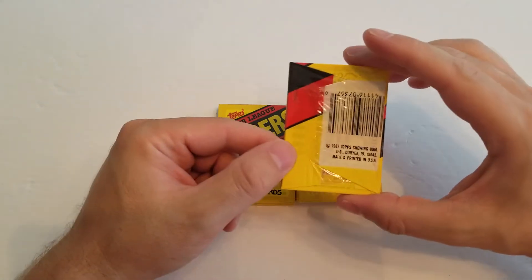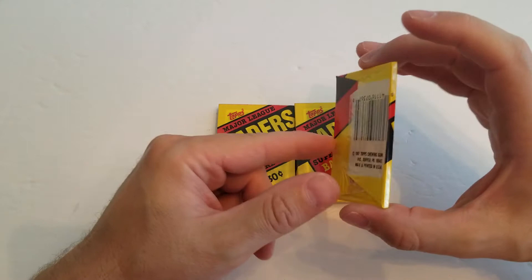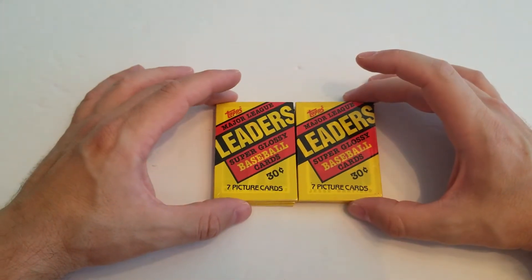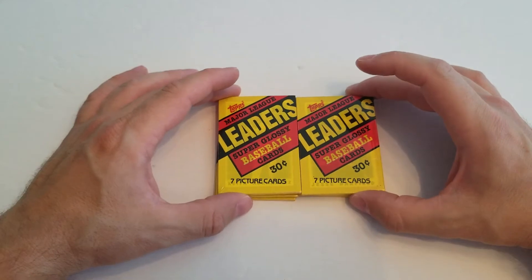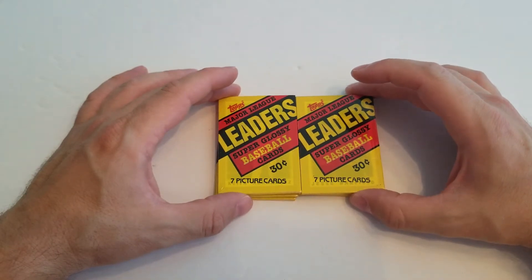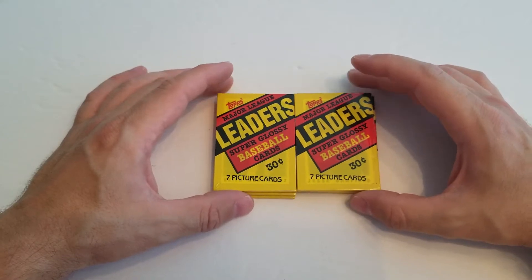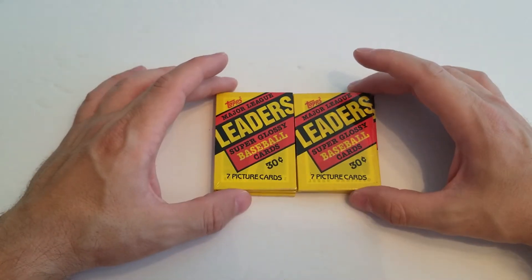I did the 86 cards a few episodes back. I had the 87s, and 87 was probably, as a kid growing up, the most I ever opened baseball-wise. I always opened a ton of packs, but 87 was awesome. It had that nice woodgrain border. They were just highly popular. There's a lot of really great cards coming out of there.